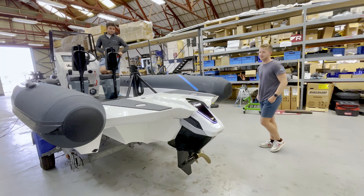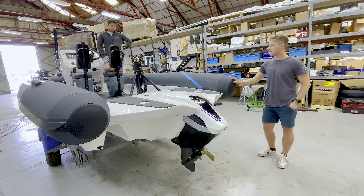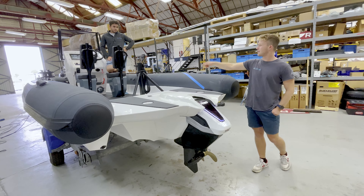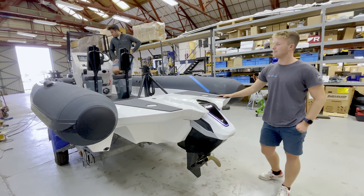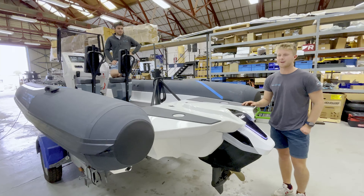Very cool, sounds good. So this is a commercial spec, the first one with the Rad engine on the back, fitted with two jockey seats and the double console. Alex has fitted this up with a Gucci Fusion sound system, so I'm excited to get that in the water.